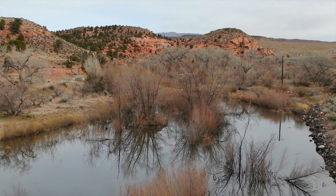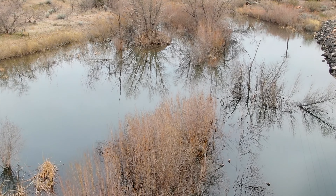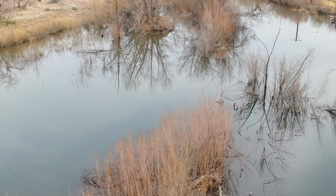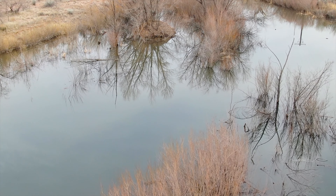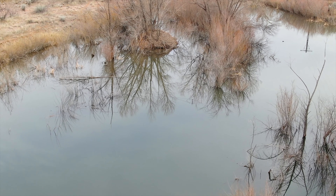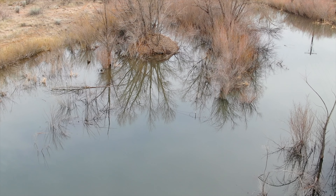Check that pond down there real quick — got a little bit of wildlife down there. I noticed some ducks down there. I'm going to fly really slow and deliberate today. Now I'm right on a busy road, so I will get occasional cars.